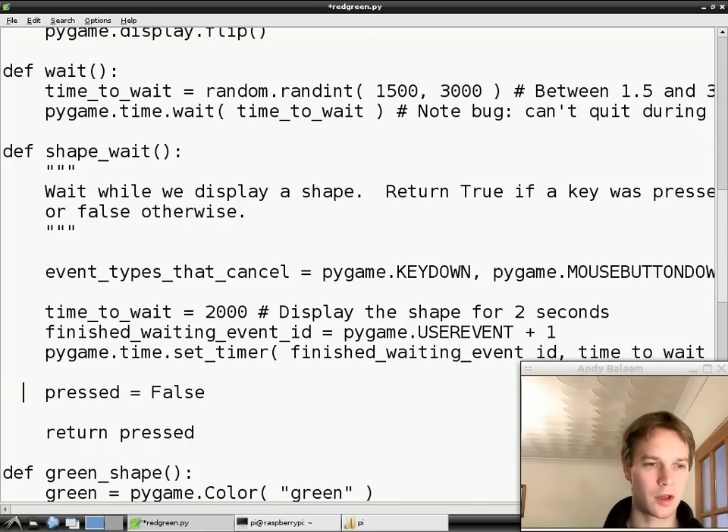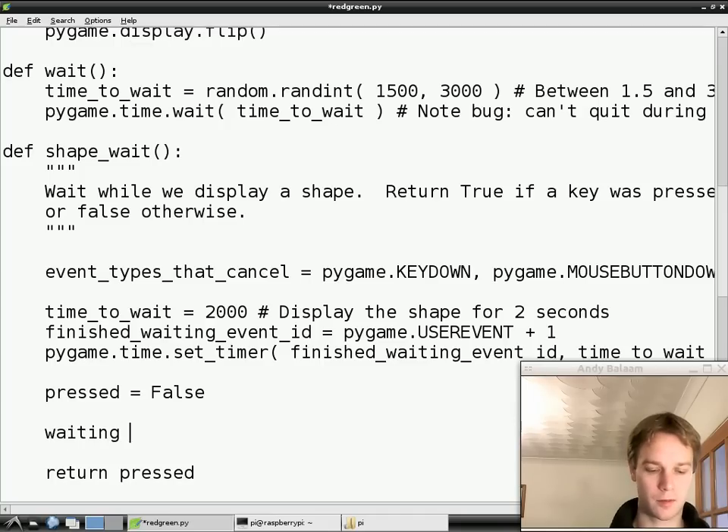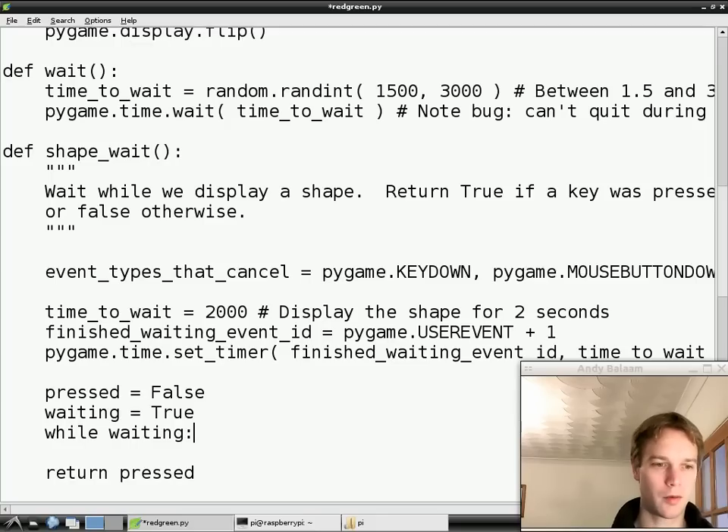Pressed equals false - so far the person playing the game has not pressed a key, and we're going to check whether they do in the meantime. If they press a key we'll change pressed to be true, and if they didn't we'll leave it as false, and then the return value of this function will be false. So how do we wait for an event? We do it the same way we did it last time. Waiting equals true - we're making a variable called waiting, setting it to true, and then we're going to have a while loop that will only end when waiting becomes false. While waiting remains true, we're going to keep on repeating the next bit of code.